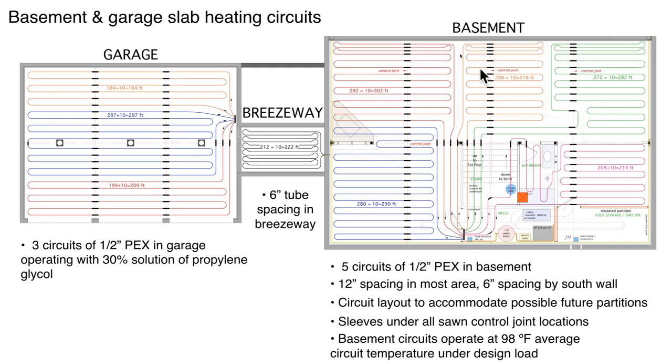You might be wondering about these circuits out here. My son-in-law and daughter said they might eventually want to partition off this basement — right now it's a big open space. We set up the tubing circuits so that where the partitions would go, any mechanical fasteners going into the floor won't be over an area with tubing. We could also adjust flow rates or add manifold valve actuators for room-by-room control.